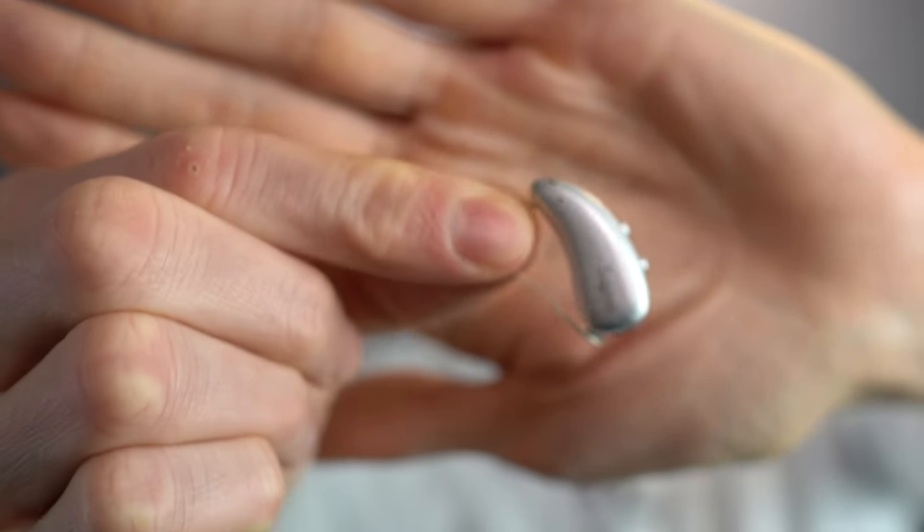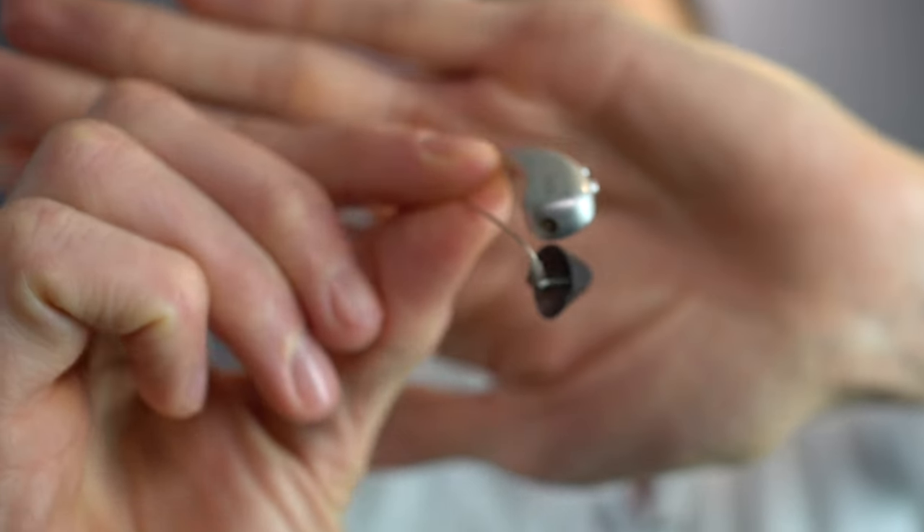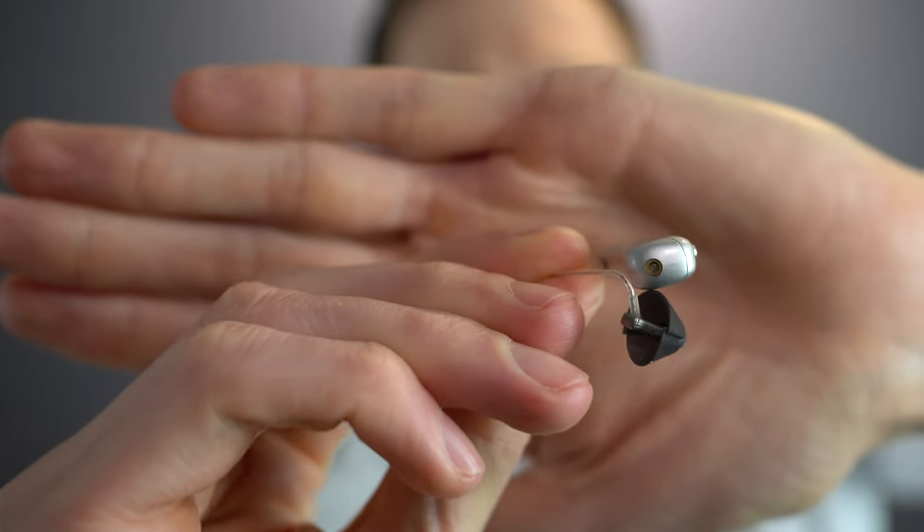Let me get back to the charging contacts. If you spin the hearing aid around to the bottom, you can see that little gold plate — that's the charging contact that makes contact with the bottom of the charger. The problem is you can build up debris around that contact point, so you have to keep it clean. If you don't, it can interrupt charging and you'll end up with dead hearing aids.